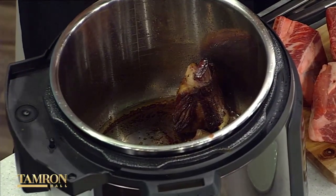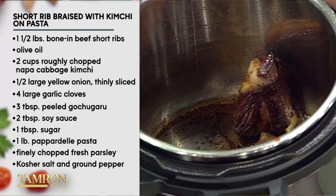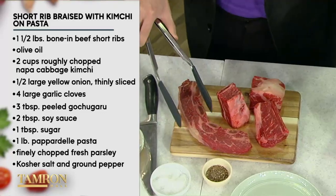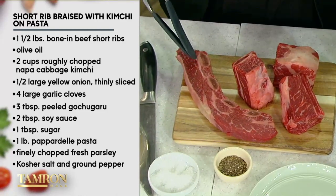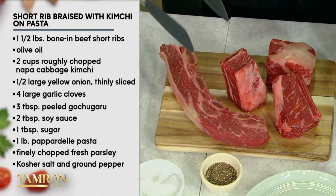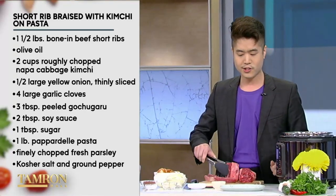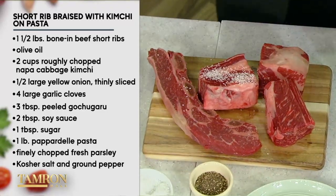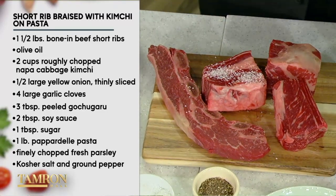You season English short ribs with salt and pepper. You've got two kinds of short ribs here. As much as I love this style — it's called a flanken-style, flanken-cut short rib, which is great for quick grilling — for braising, I love this English style. It's heartier. So you just season that really well with salt and pepper, and then you're going to sear it in some olive oil in the sauté pan. One little trick to get something — we love a trick.